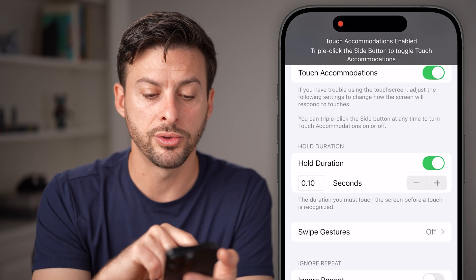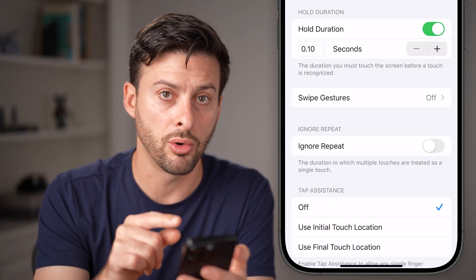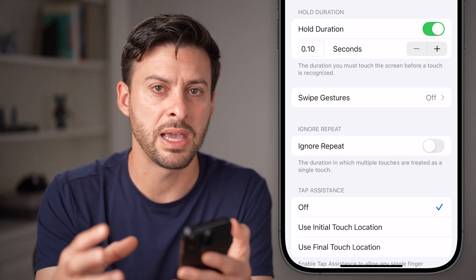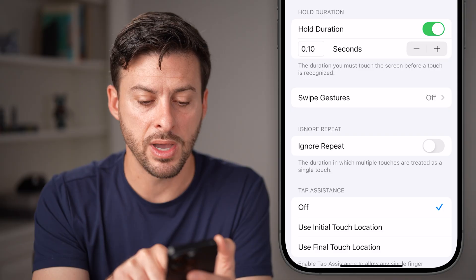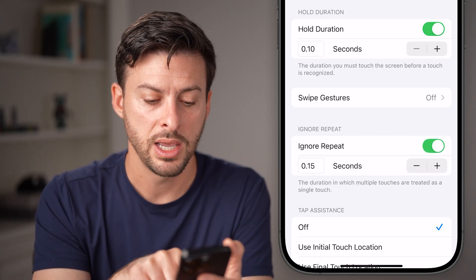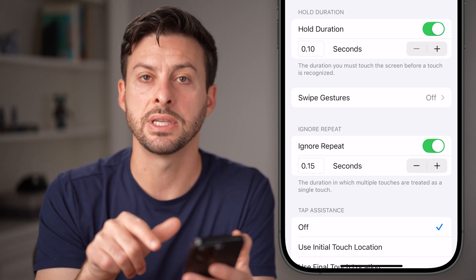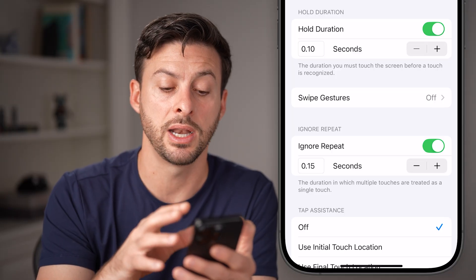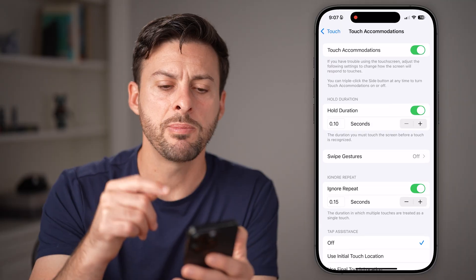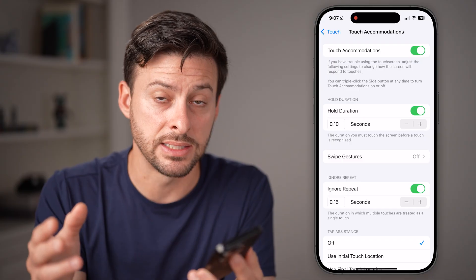For instance, Hold Duration — if you turn this on, it requires you to tap and hold for a little bit. You can also turn on Ignore Repeat, and if you tap multiple times really quickly, it will ignore that and only register it as one tap. Keep in mind, these options in a lot of ways make the touchscreen less sensitive.